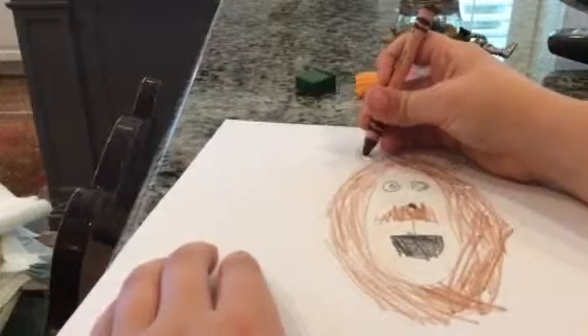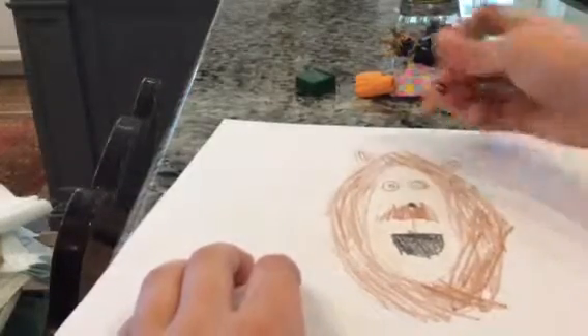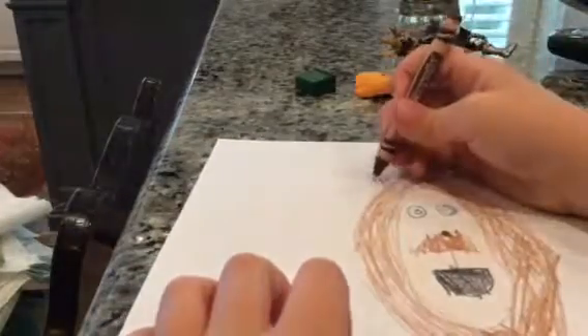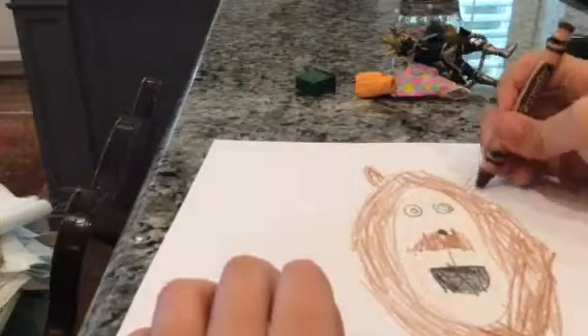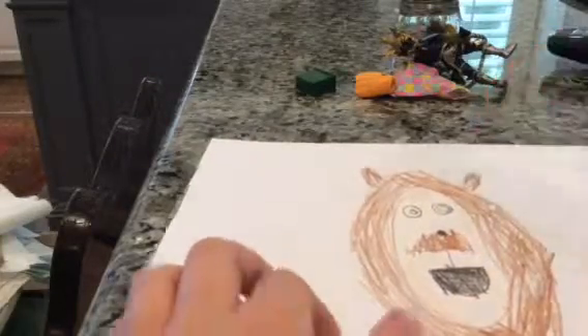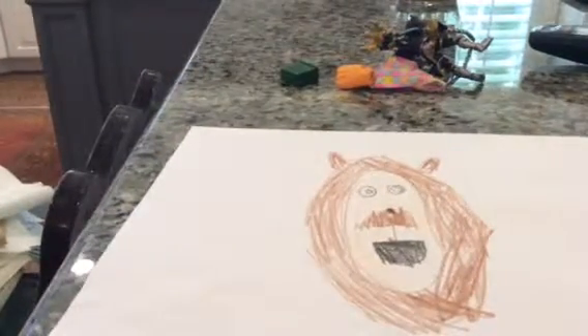Just draw a little bump in the ears, then get your peach again. Then do some brown around the ears, and that is how you draw Fluffy Pancakes.